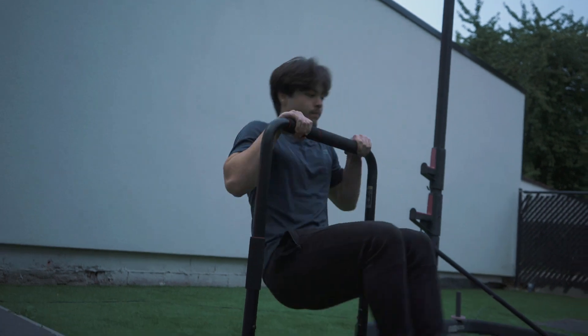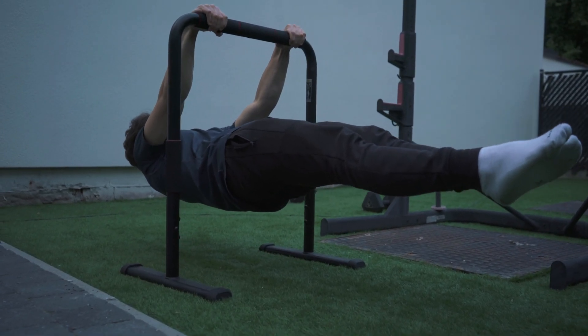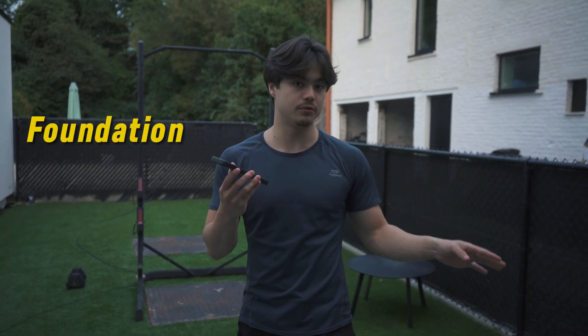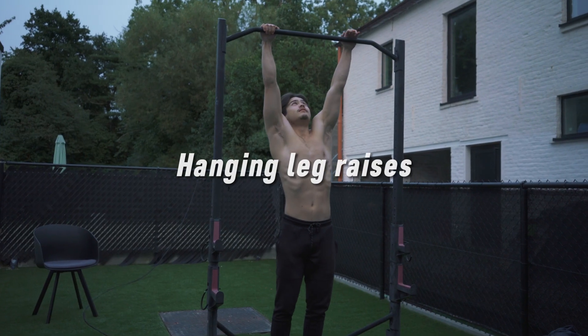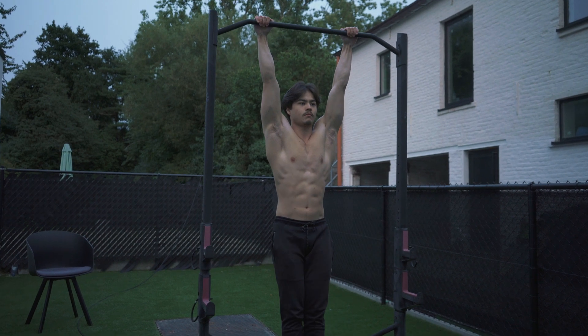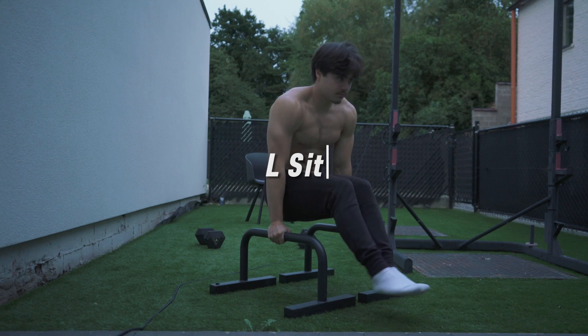Learning the front lever is a challenging bodyweight exercise that requires significant strength in your core and back, as well as exceptional body control. If you're new to calisthenics you definitely won't have the strength required, but I can give you some foundational exercises to start with. Beginning with hanging leg raises, these will target your core muscles, particularly the lower abs — developing a strong core is essential for stabilizing your body during the front lever.